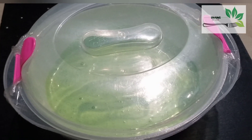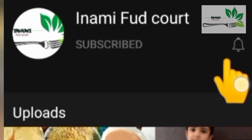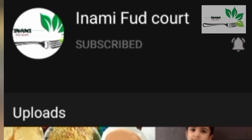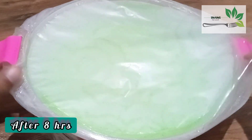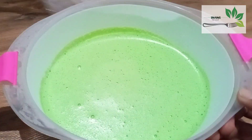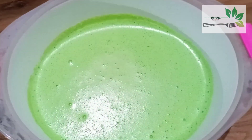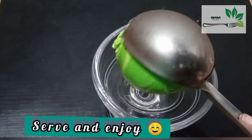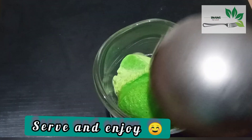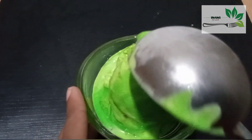Now we have to put it in the freezer for a minimum of 6-8 hours. Now we have to take out the ice cream from the freezer. The ice cream will be soft, and we will scoop it. We used a hand mixer so it will be a soft ice cream. Now let's get started with the ice cream recipe.